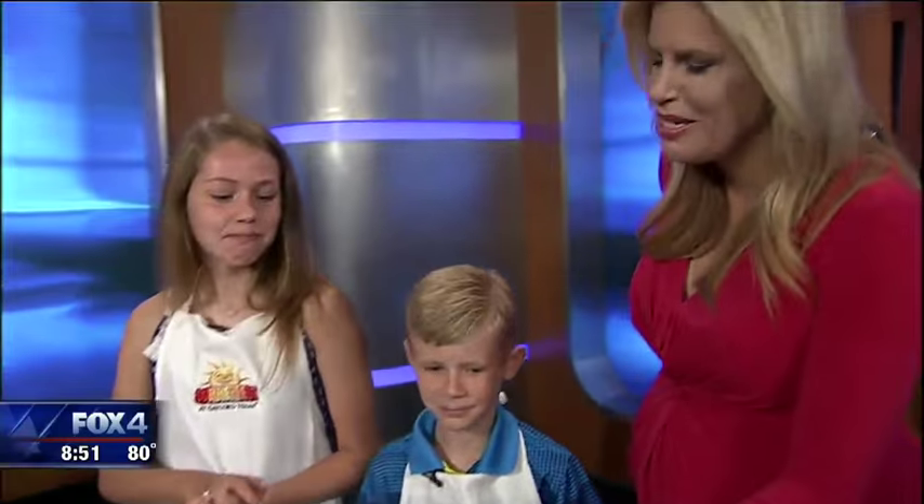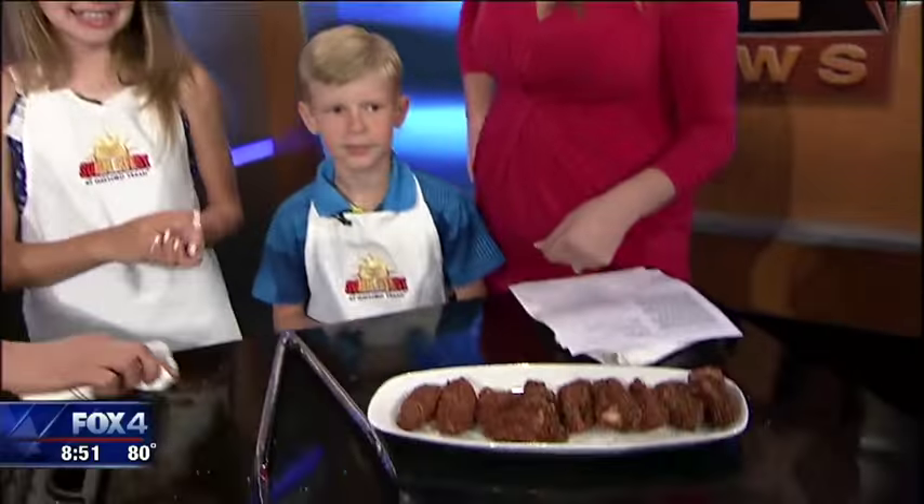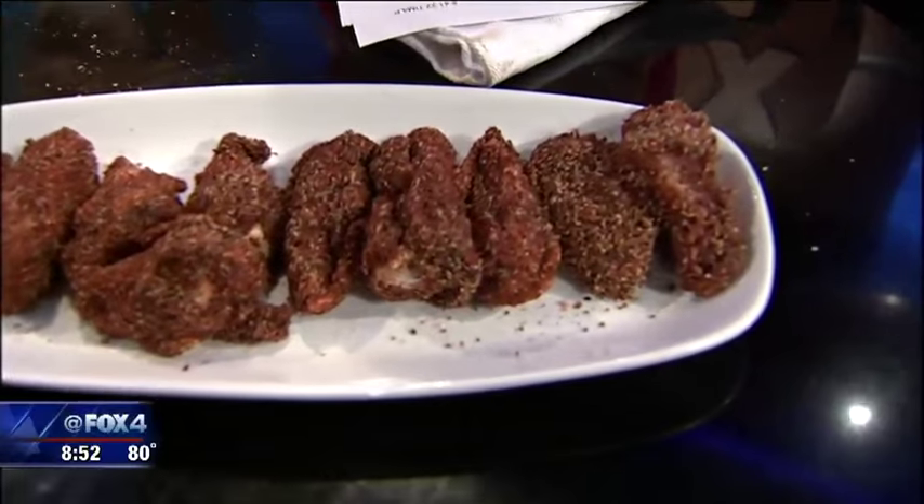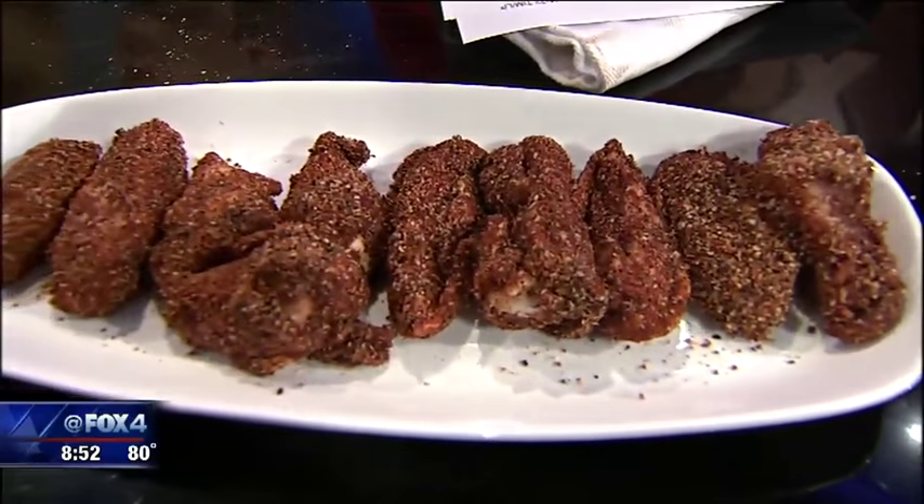And the kids actually seasoned these a little bit earlier, right? They did. So we put together a spice rub that is also on the website — that they seasoned up for us, and that's what it looks like right before they go on the grill.